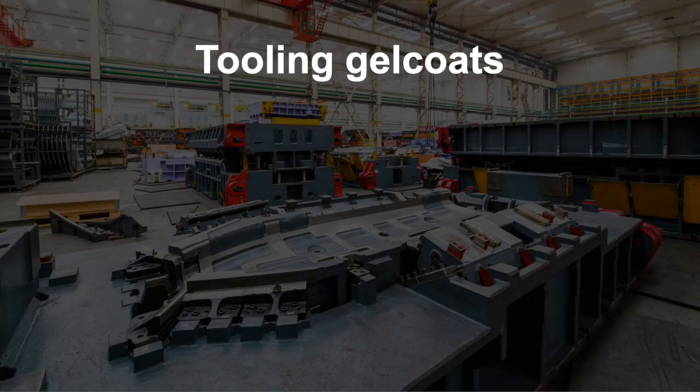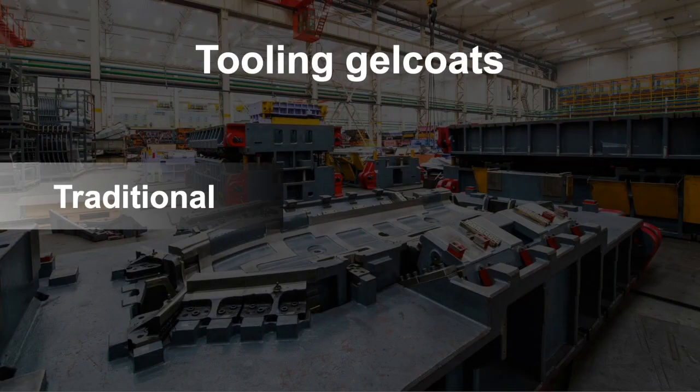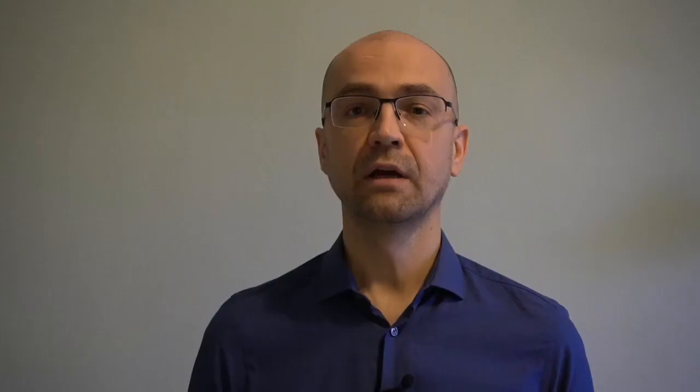First, dust attraction; second, possible electrical shocks to workers; and third, difficulties with the molding. Today, more and more composite manufacturers switch to conductive tooling gel coats instead of traditional gel coats.